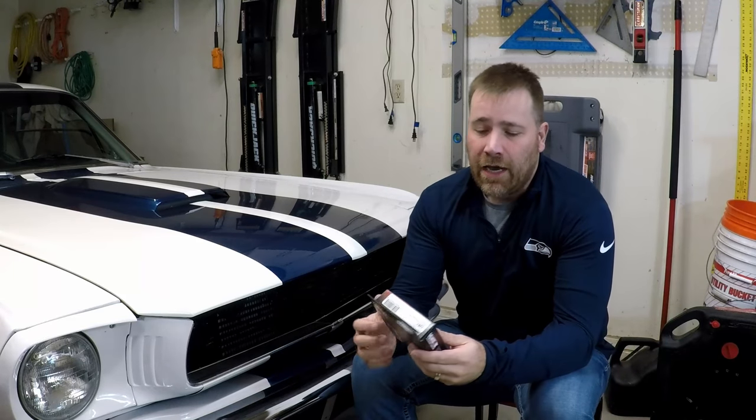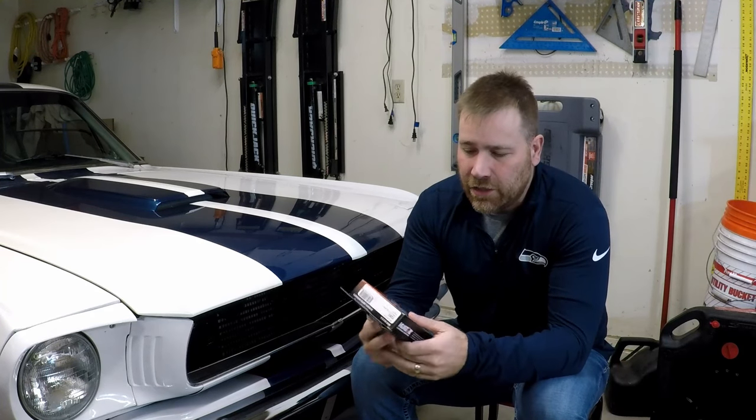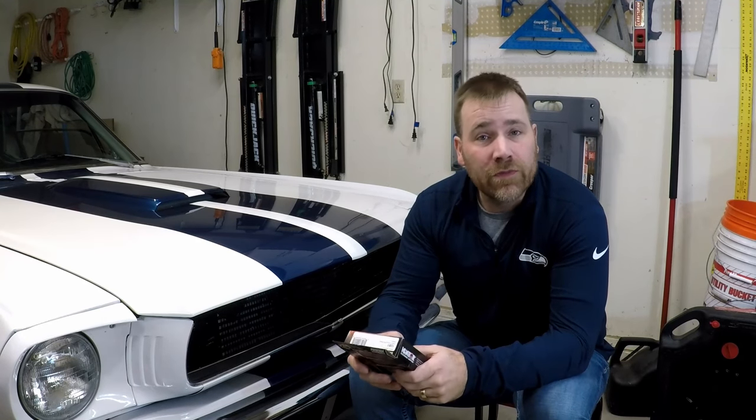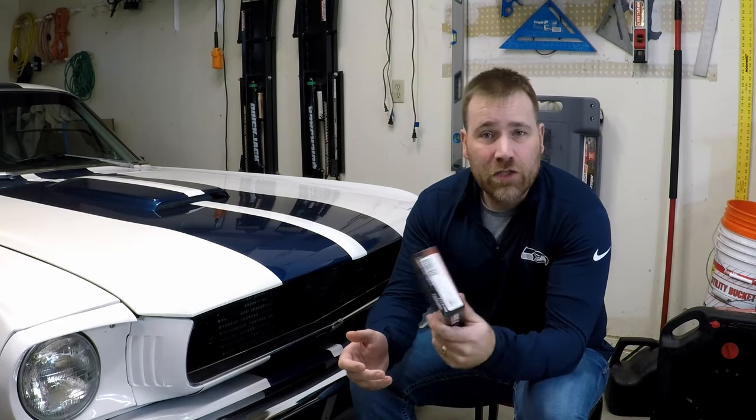Hi, my name is Andy and in today's video we're going to upgrade the ignition system on my 1966 Mustang to an electronic system. We're going to get rid of the points by installing Pertronix electronic ignition. This is incredibly easy to install — it's two wires and a screw to put in place. Any of you familiar with having to adjust the points throughout the year, that's no longer an issue. It's almost set it and forget it. So let's get started.